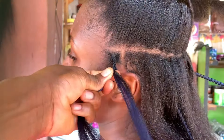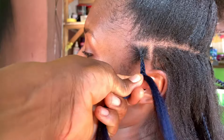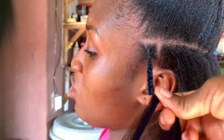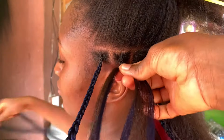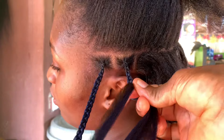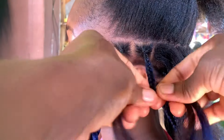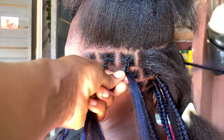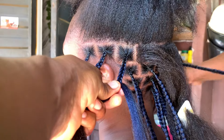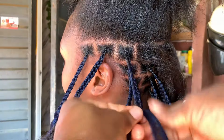Her hair was very full and her scalp was very tender, so she was complaining it was hurting her. Though it's not supposed to, because knotless braids are a very comfortable style — you can style and pack it up top and you're not supposed to feel pain because there's no knot at the base. But her scalp was very tender. It's interesting how persons with very full hair like this almost always have tender scalps, while those with less hair can do any style without feeling much pain.